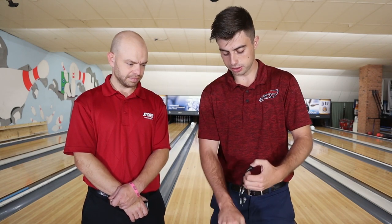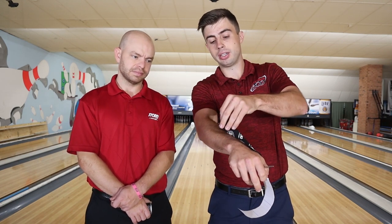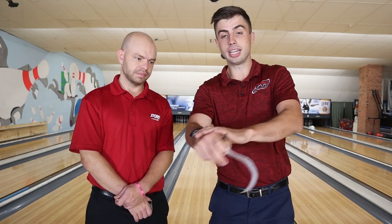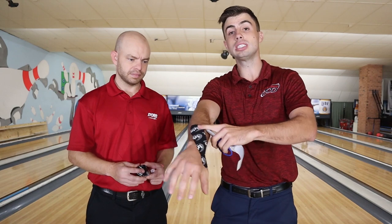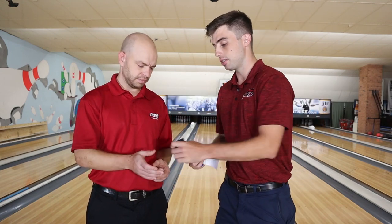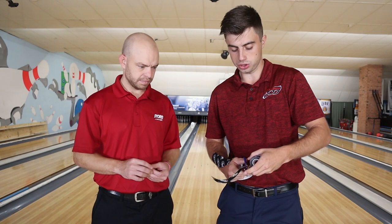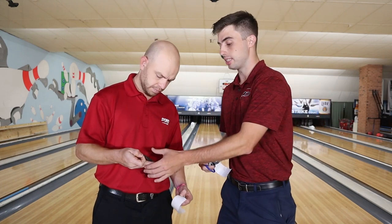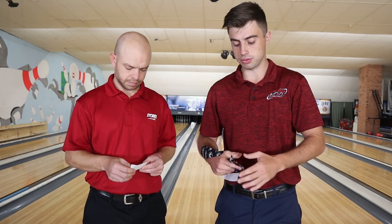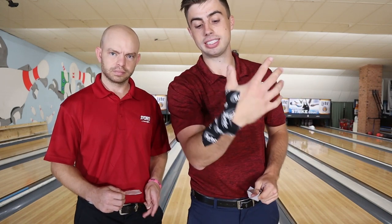I place the tape on the back of my wrist, starting at my thumb because there's a tendon that runs from the thumb all the way down the forearm. This reinforces that tendon — if you've ever been bowling and after a while it's just hard to grip the ball, this really helps with that. Then I take another piece, about four to five inches long, and reinforce my wrist with it. This is my preventative measure to keep a strong wrist throughout a tournament, and I'll just wrap that around my wrist.